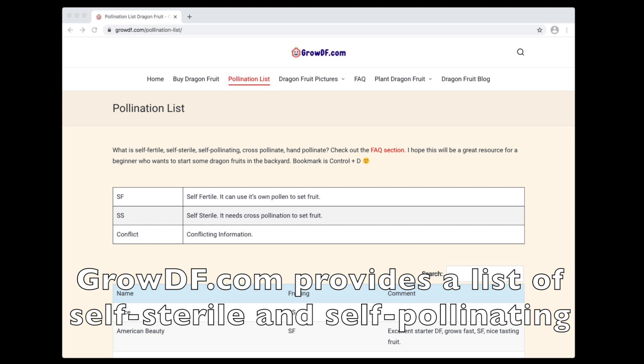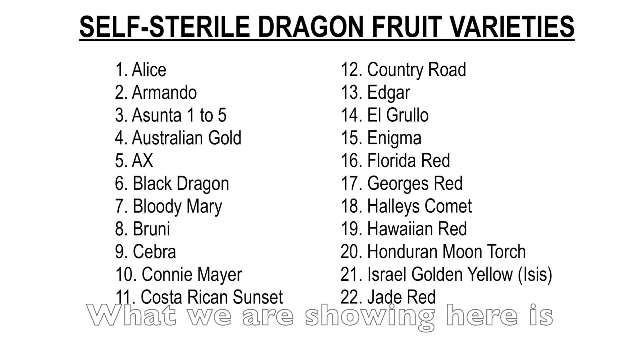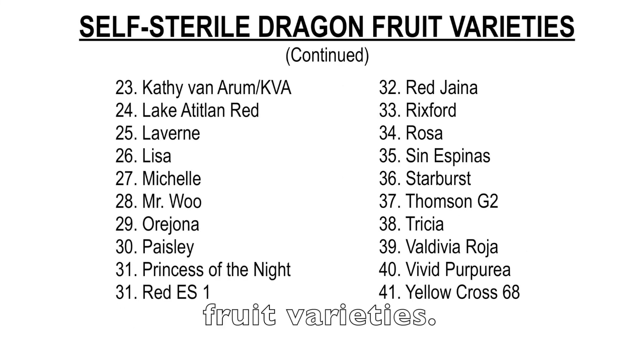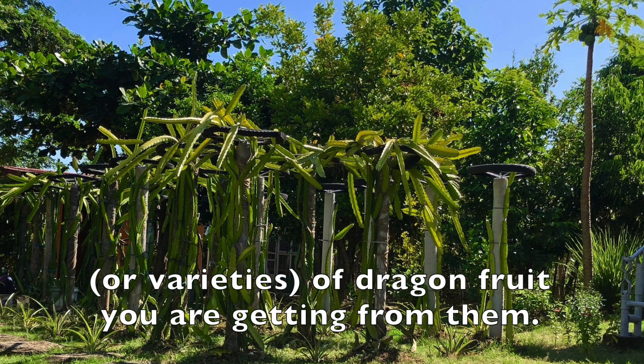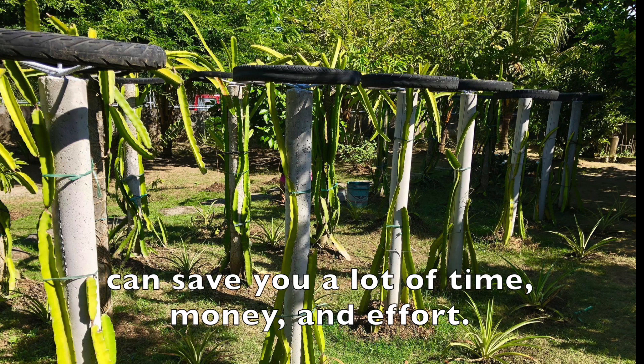Growdf.com provides a list of self-sterile and self-pollinating varieties of dragon fruit. What we are showing here is just a list of confirmed self-sterile dragon fruit varieties — we have excluded those with conflicting information. Always ask your cutting supplier what variety or varieties of dragon fruit you are getting from them.